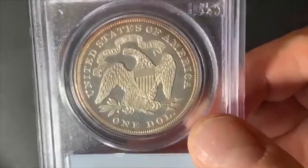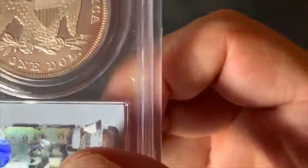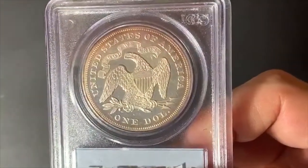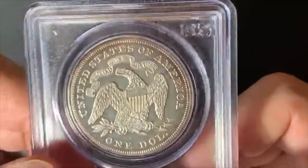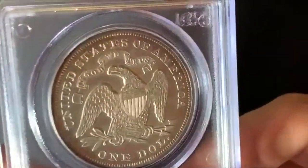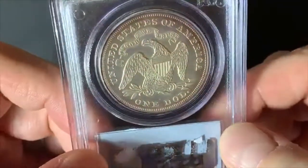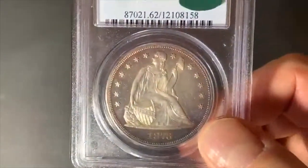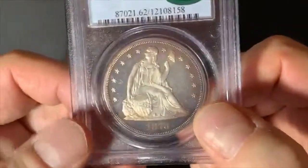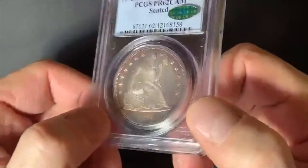The circulation strikes this year were 293,000 — so not a lot — but for the proofs it's 600, which is a pretty low mintage. The prior year, 1872, had 950 proofs made, so slightly less. And then after this Seated Liberty series, the trade dollars were minted starting in 1873, that same year.